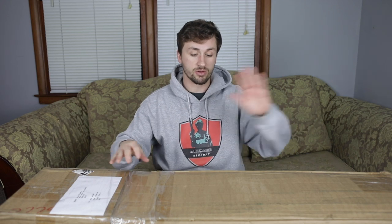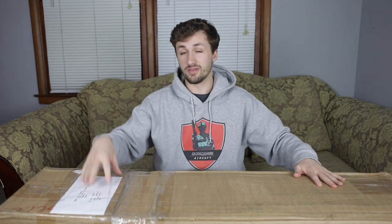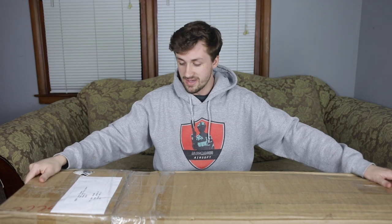I actually bought this entire package off of a guy on eBay. He was selling his entire collection. I do this a lot — buy their collections. So this is his entire setup. He was like a sniper. There's a pistol in here, really cool belt setup.